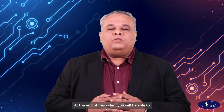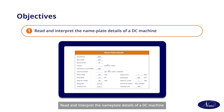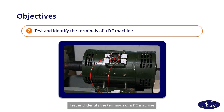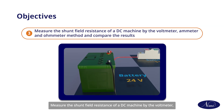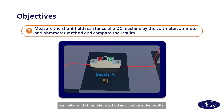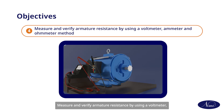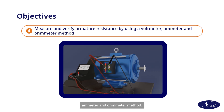Hello friends, welcome to this exercise on how to measure field and armature winding resistance in DC machines. At the end of this video, you will be able to read and interpret the nameplate details of a DC machine, test and identify the terminals of a DC machine, measure the shunt field resistance by the voltmeter, ammeter and ohmmeter method and compare the results, and measure and verify armature resistance by using a voltmeter, ammeter and ohmmeter method.